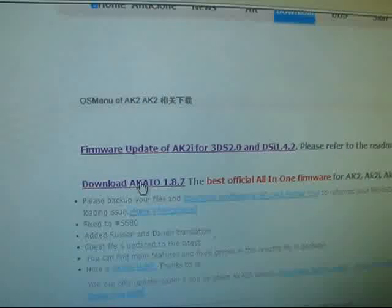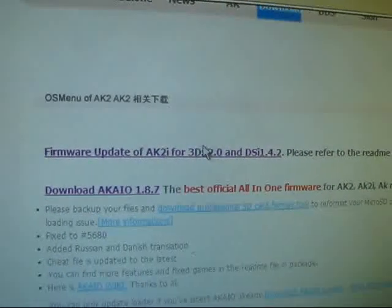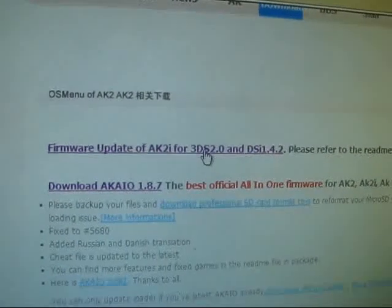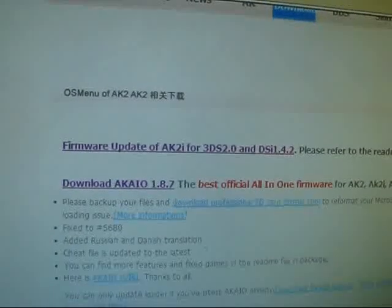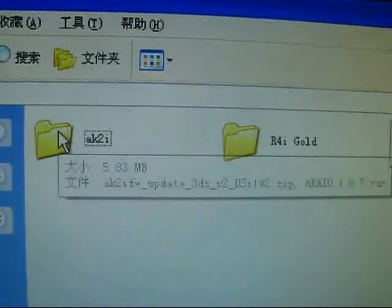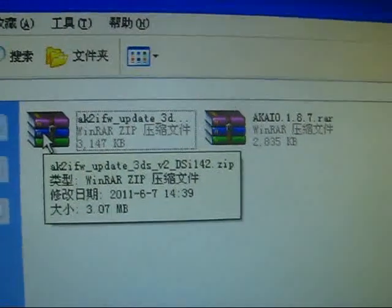This is the homebrew. Version 1.87 — this is the update patch for DS114T and the 3DS version 2. You can click here to download, and I have already done that.